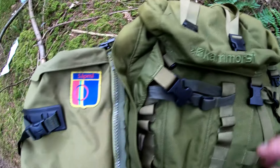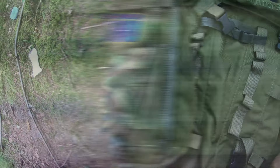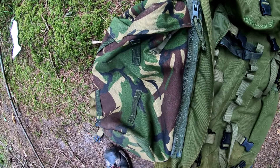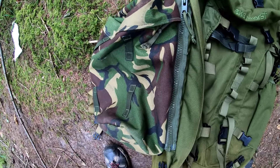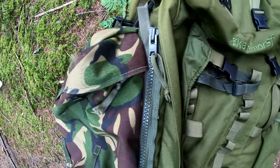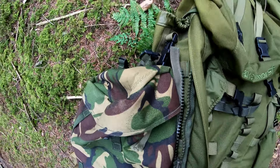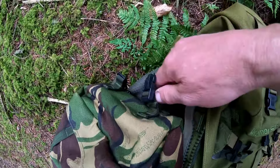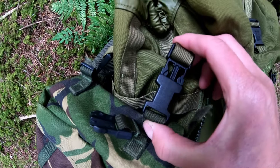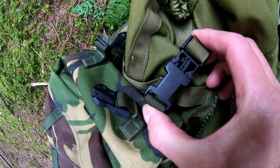It's also got a waist belt — I'll undo it and it goes around your waist. Now the British Army Bergen system is exactly the same as this. Can the side pocket of the Carrymore SF system fit the Bergo Cyclops 2 Vulcan? Yes it can — perfectly.